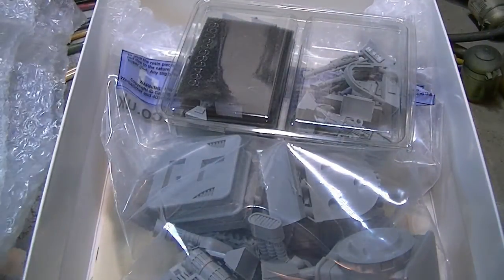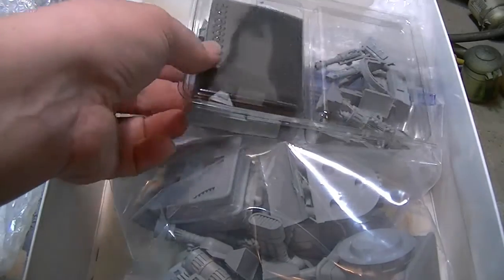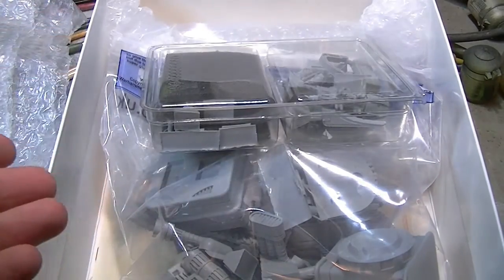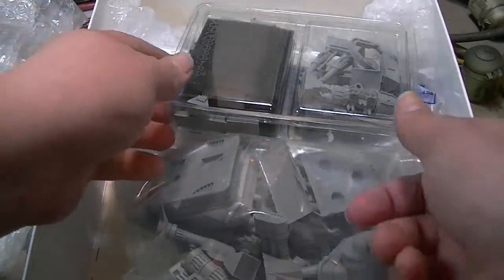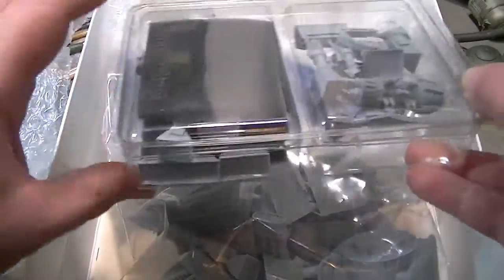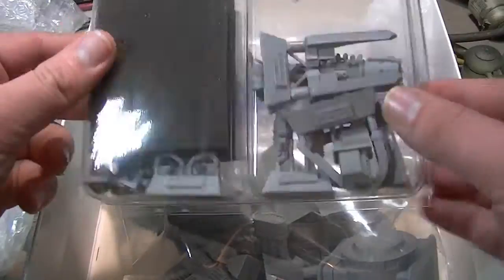Oh, look at the Forgeworld goodness. I think I'm going to have a Forgeworld orgasm — I'm going to have a forgegasm. That's what a Forgeworld orgasm is now. So what have we got here? We look like we have some kind of weapon sprues, which are pretty good.